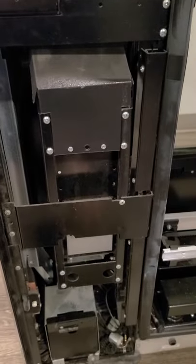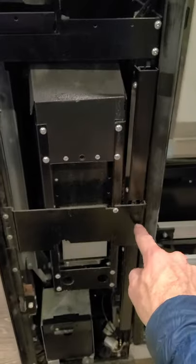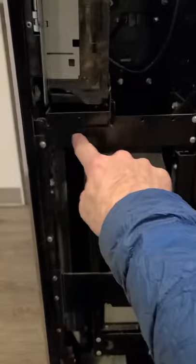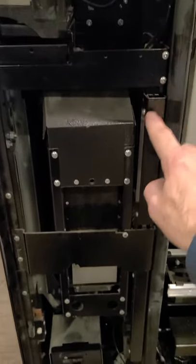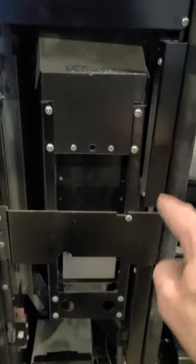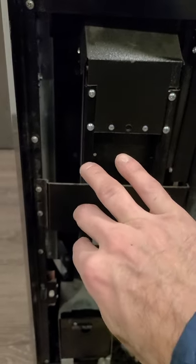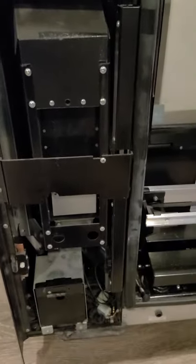What you do to get the springs replaced is we're just going to remove this plate — it's just a bunch of Phillips screws. We're going to remove this plate, and then inside there are going to be four nuts that you've got to take off, and then that whole thing will lift out.